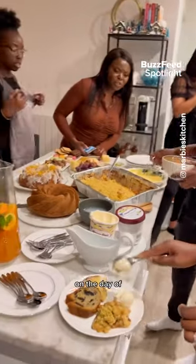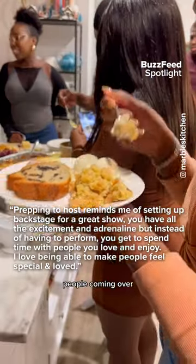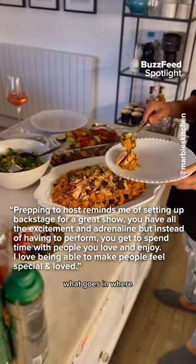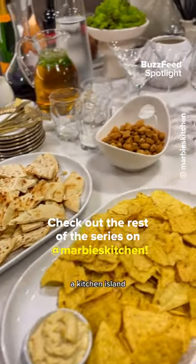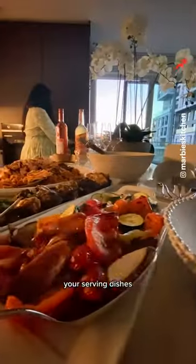This takes the stress out for me on the day of, especially if you have people coming over to help you set up — they can see exactly what goes where. Just give it a wipe down before it's time to serve, and if you don't have a kitchen island, this still works on a table with your serving dishes.